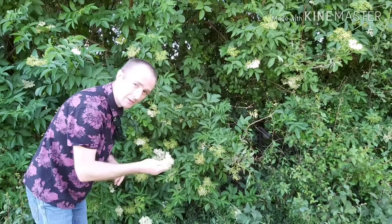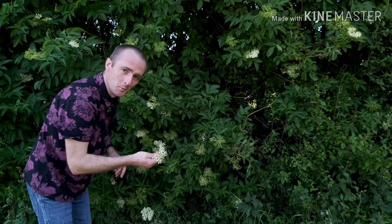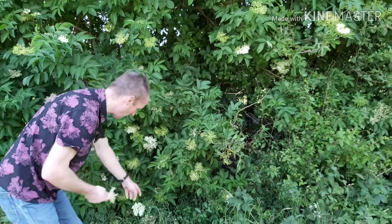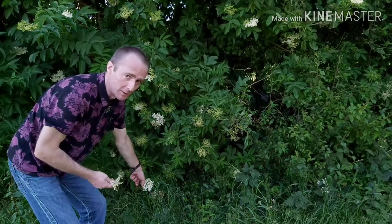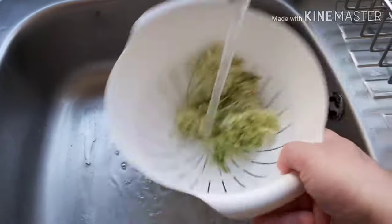Rather ironically, elderflower has a slight whiff of cat wee about it — not dog wee, cat wee. But down there it would definitely smell of dog wee. Give the elderflower heads a quick rinse just to get off any beasties that might be on them.